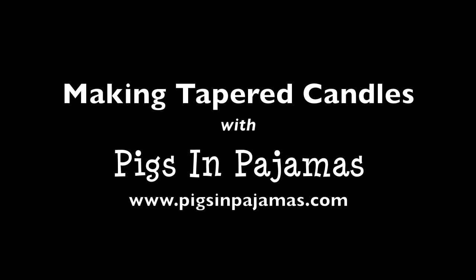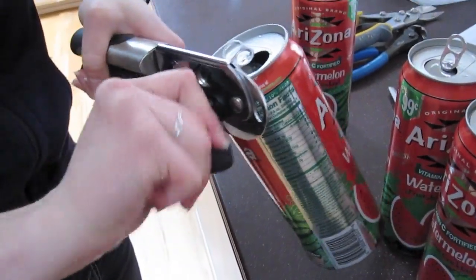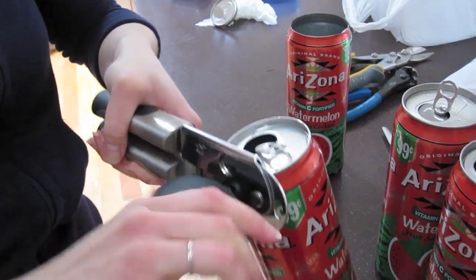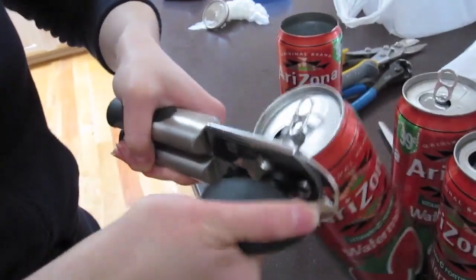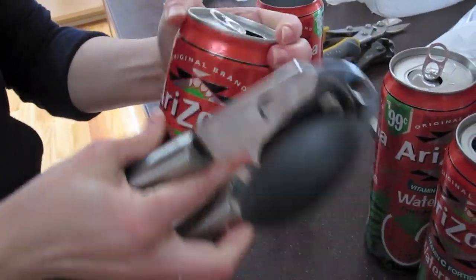My brother and I decided to make multicolored taper candles this weekend. In order to do so, we needed tall metal containers to hold the different colors of wax. We found these tall Arizona cans and we removed the lid. If you could do it right, you could keep that nice little smooth edge on, which made it much safer.